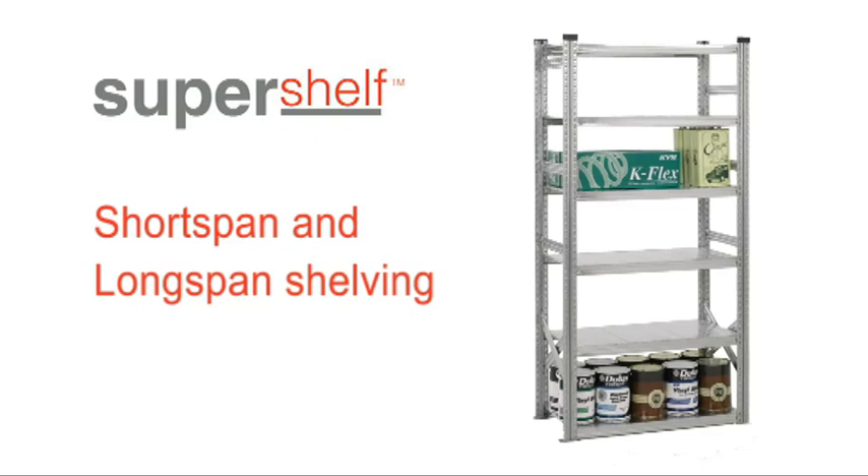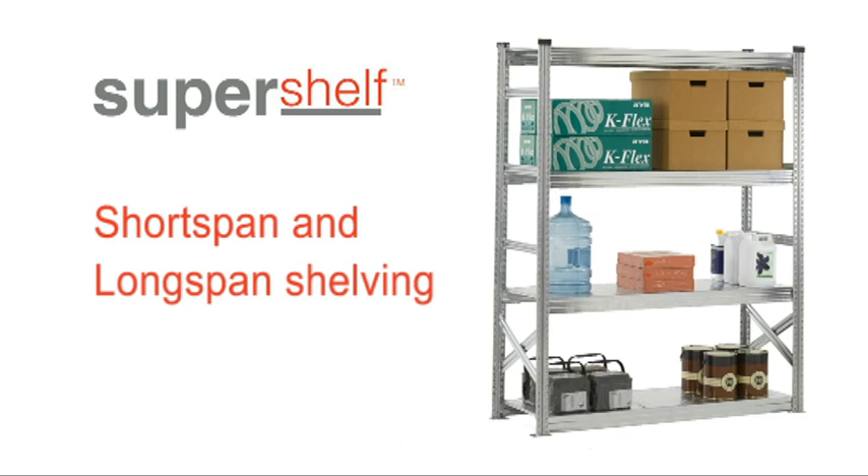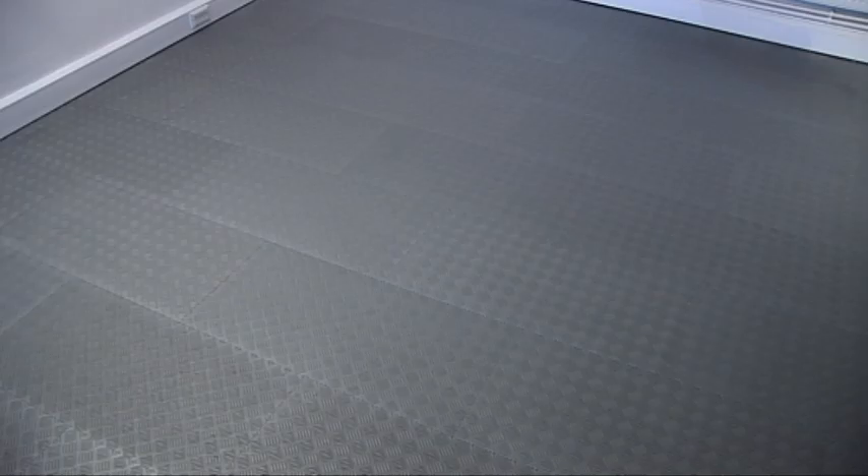Before you start to assemble Super Shelf short or long span shelving, it's best to check that you have everything you need. In the kit of parts you should have these items.